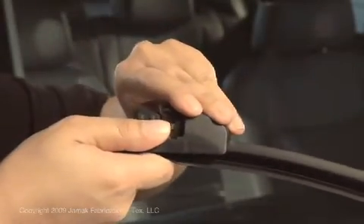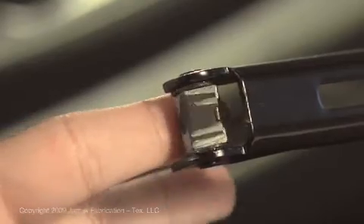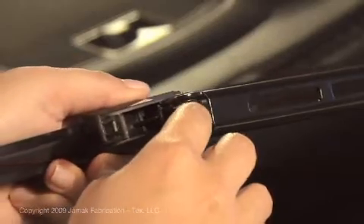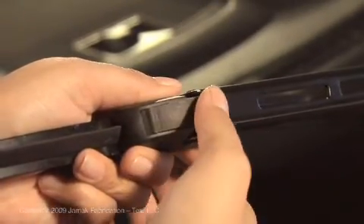Lift the top cover up. Now swivel the wiper arm's inner piece until the narrowest side is facing toward the windshield. Then place the wiper into the arm's inner piece and close the cover all the way down until you hear a click.